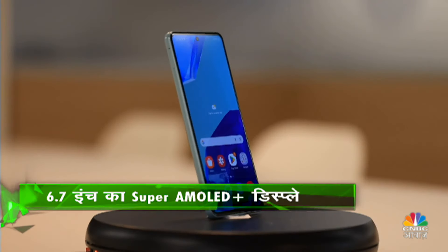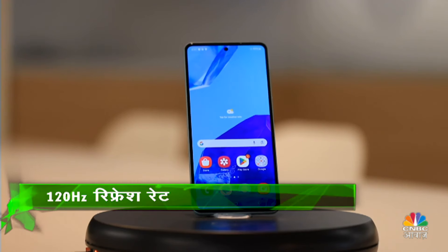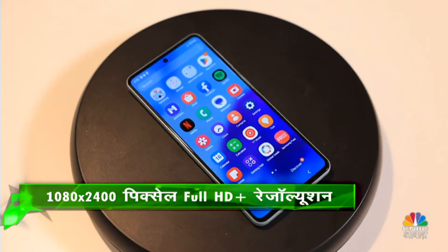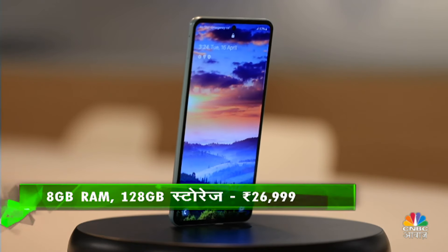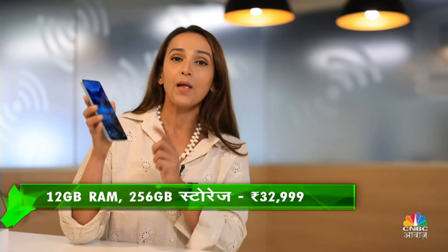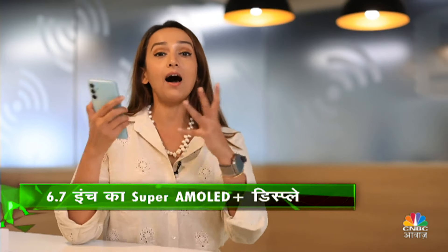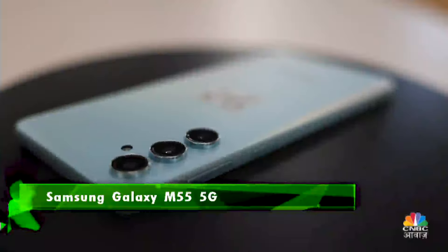In terms of display, this device has a 6.7-inch Super AMOLED Plus Infinity-O display. It has 1000 nits peak brightness and a 120Hz refresh rate. It might not be the brightest or sharpest display out there, especially in this price range where competition is so high. However, the overall display experience — both in indoor and outdoor light conditions — is good. Viewing angles are good, with quite thin bezels, giving you a large display experience with good viewing angles.